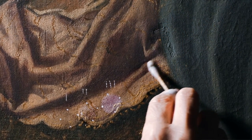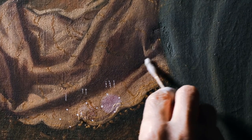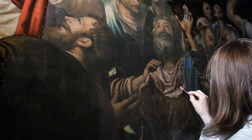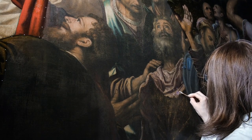Indagini che hanno riguardato delle riprese all'infrarosso che ci permettono di avere informazione su tutto quello che l'artista ha fatto prima di utilizzare il colore, e cioè il disegno del dipinto.